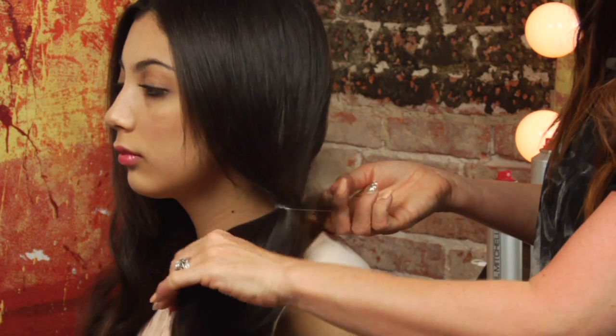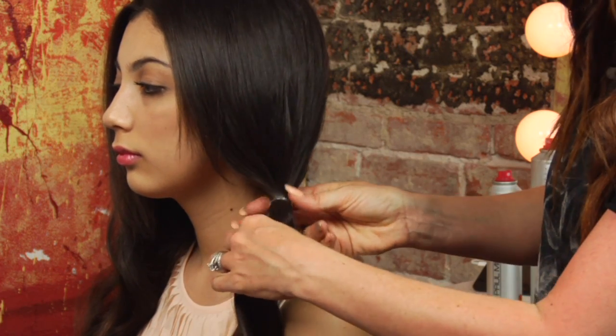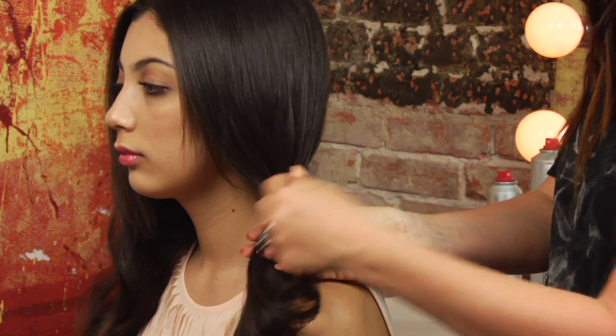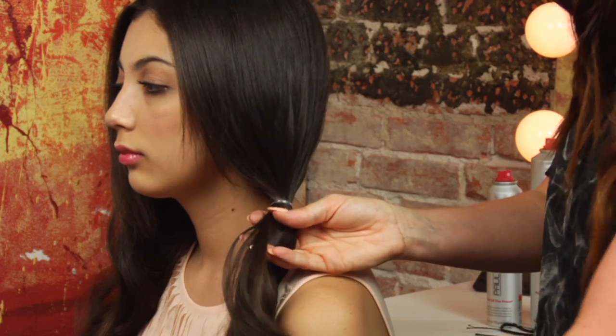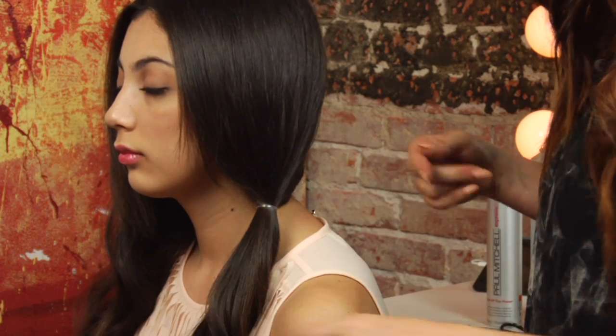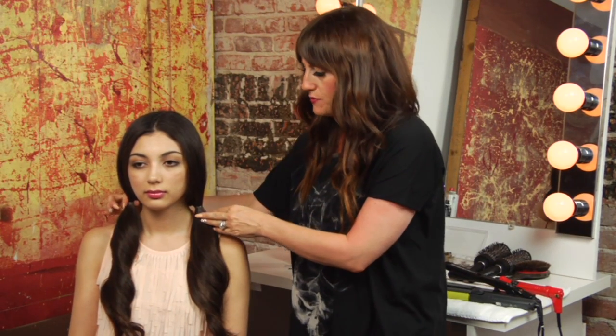I like to use clear elastics because they're not as visible in the hair. If you want to cover it completely, you can always wrap it. But with the clear elastics, you can get away with not covering it as much. I secured an elastic on the other side as well.